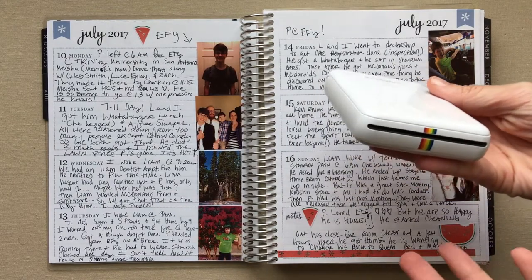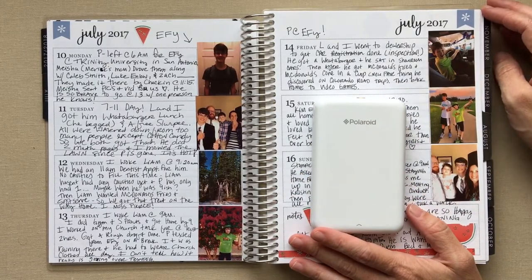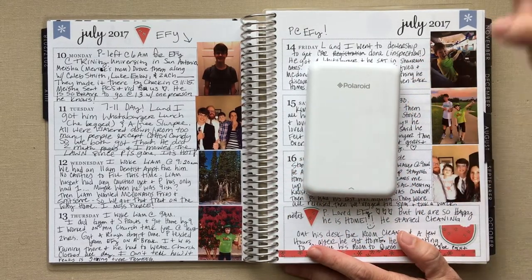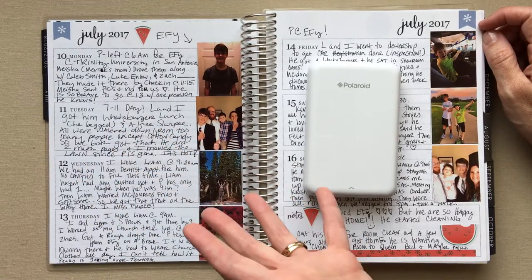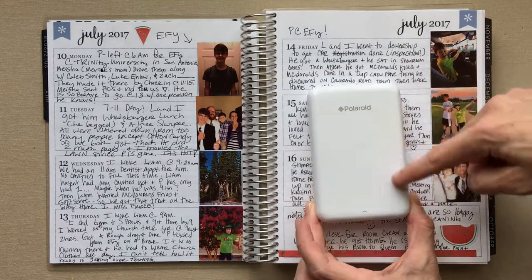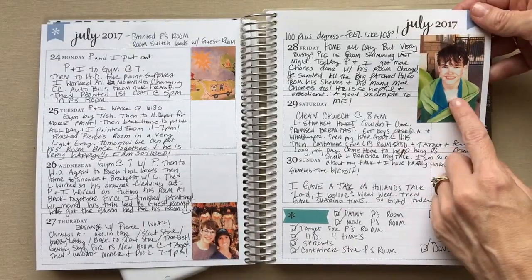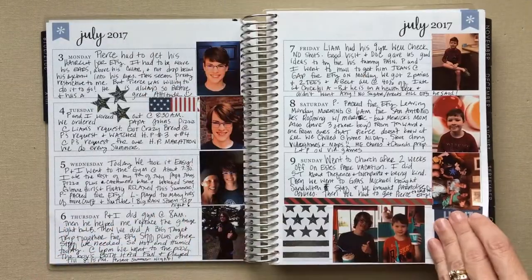I have the Polaroid Zip printer and you have to get their app to use it. Unfortunately, because I use my phone to film and don't have a fancy camera, I can't show you the app in this video. But I have another video where we used my sister's phone — she did a video about her horizontal neutral — and we actually showed you the steps. In the app, you put two pictures on one printing page, so you get two per page.